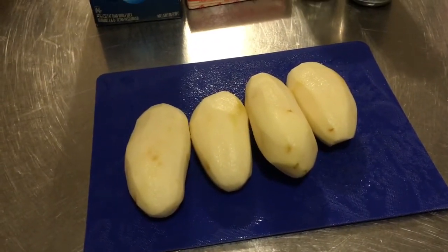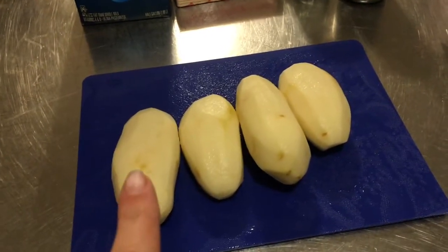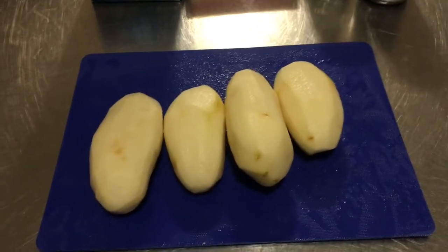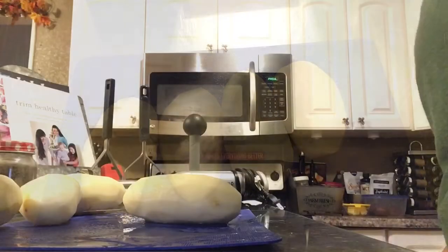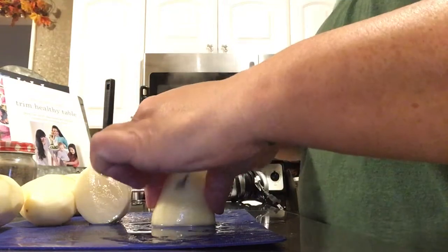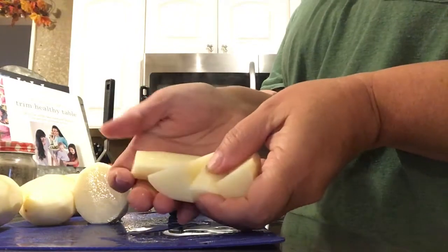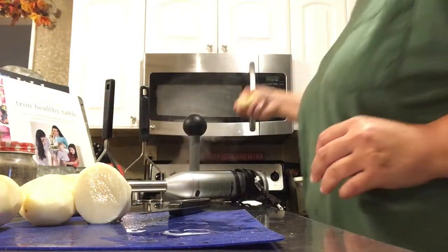You could put the potatoes in whole, but it takes them longer to cook that way. The smaller the pieces, the quicker they cook, so I'm going to cut these into probably quarters to eighths. Each half I cut into four pieces, and these can go into the pot.